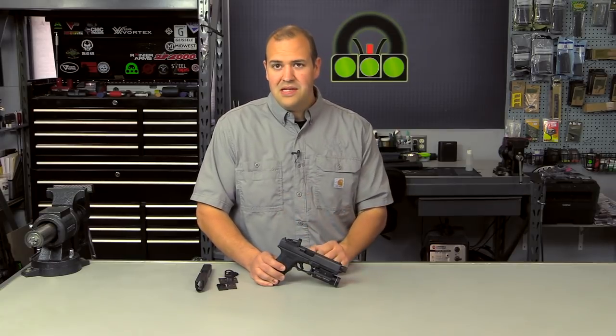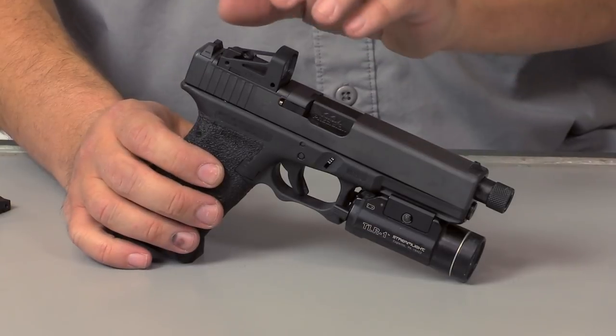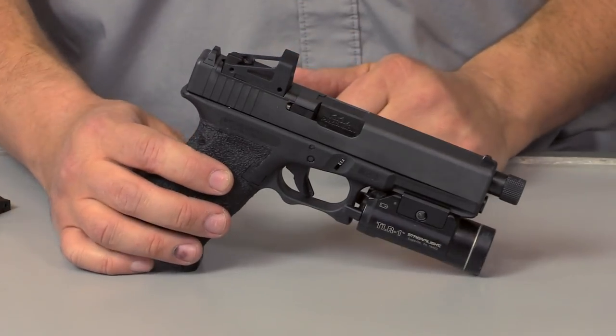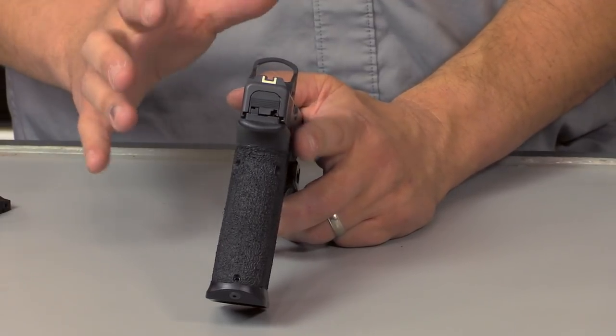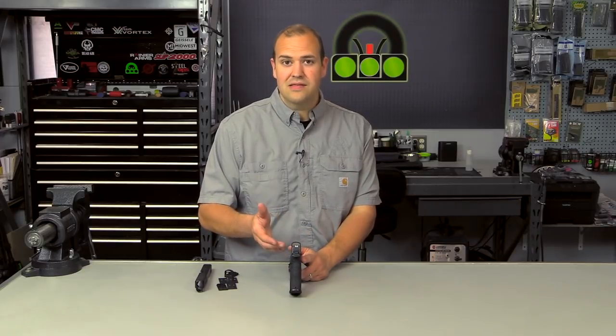The method we're going to talk about today is mounting the red dot on your slide. Number one is to have it attached to the slide via machining or via a factory plate. Number two is to have it attached via the rear sight dovetail. There are a few different products on the market that allow attachment to the rear sight dovetail. The pros of that option are it's more user-friendly as far as cost and installation — you don't have to have any machining done. You basically drift out your rear sight, drift in a new plate into the dovetail, and the sight mounts to that plate. It's very simple, inexpensive, and good for users who just want to get a taste of it without committing to buying a new slide or having it machined.